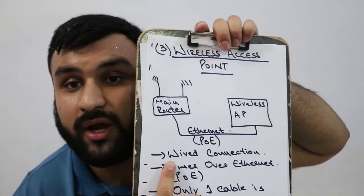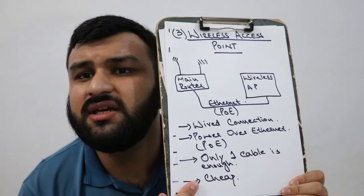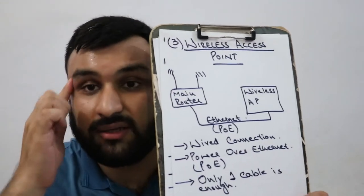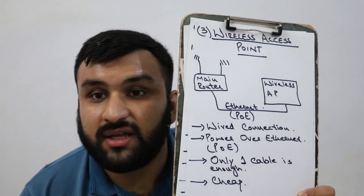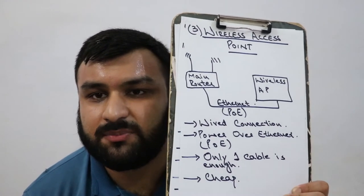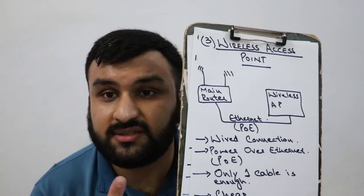This is better because it's a wired connection and you only need one cable. It is relatively cheap, although you will need a POE switch, which provides both internet and POE-enabled output. Not all access points are POE-capable — older ones typically aren't — but newer POE access points offer better range, better speeds, and a better connection overall.